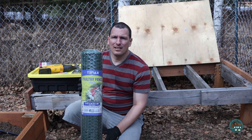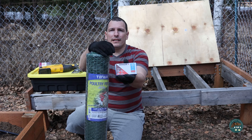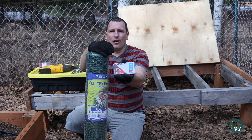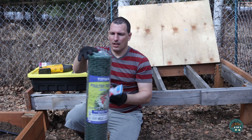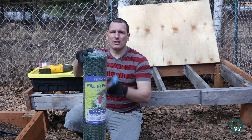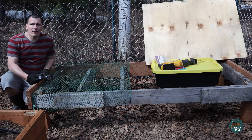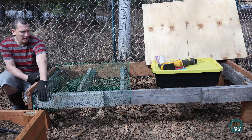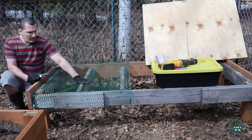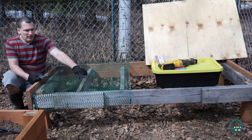I got this at Lowe's and I'm going to use this mesh. I'm going to staple it down using T-50 staples that are half inch. Hopefully they work good, so we're going to try it out. I'm just going to use a Sawzall to cut this, which should make it very easy. I have it stapled on this side and right here in the front. Now I'm going to stretch it out, try to get it as tight as possible, and put in some more staples.